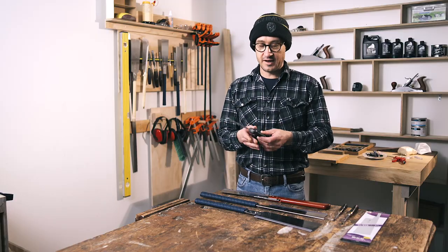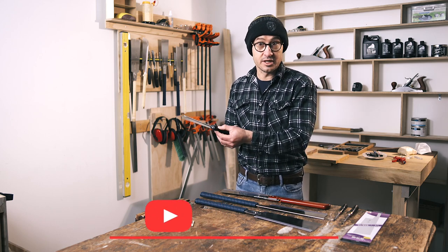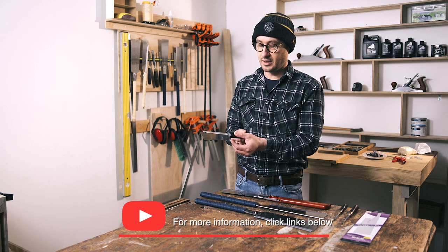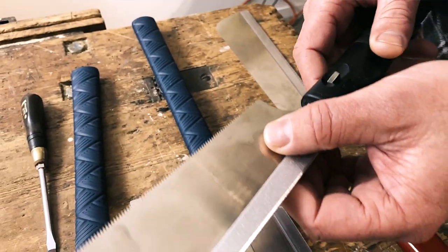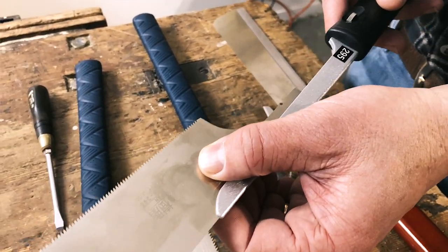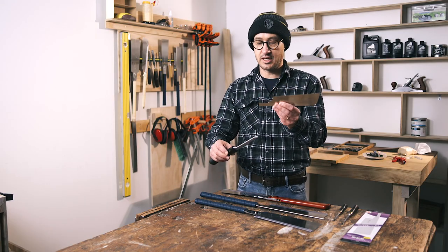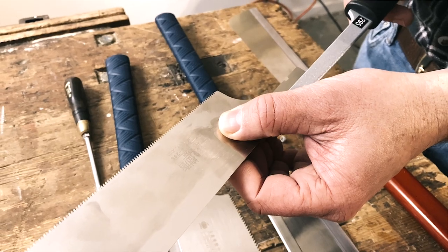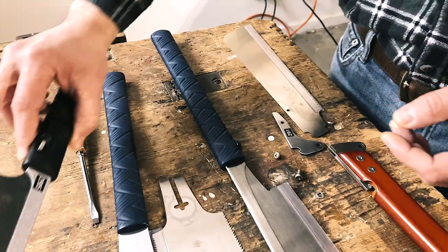Replacing the blade is really straightforward. With this style of handle there's a little thumb wheel — it even tells you which direction to unlock it. You just turn that and make sure you put your hand on the back of the spine there and slide the blade out. You can see there's a little notch in the blade and that's where the thumb wheel fits in, so that's how it's locked in. For the new blade, I always try to slide it up from the end, slide it in, and then turn the wheel in the opposite direction to lock it.